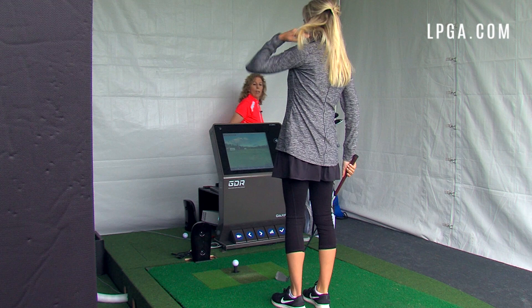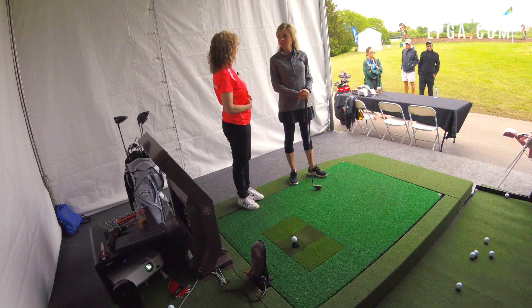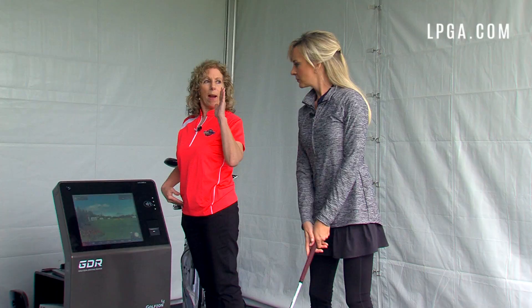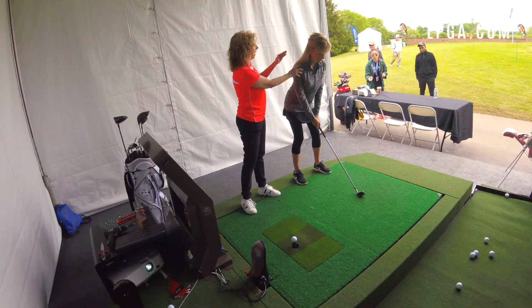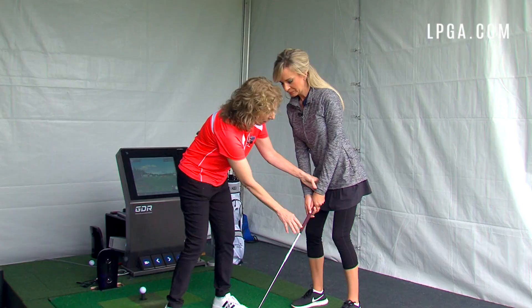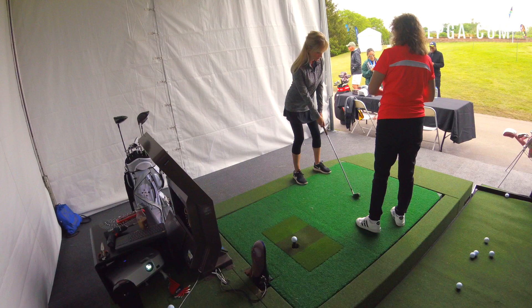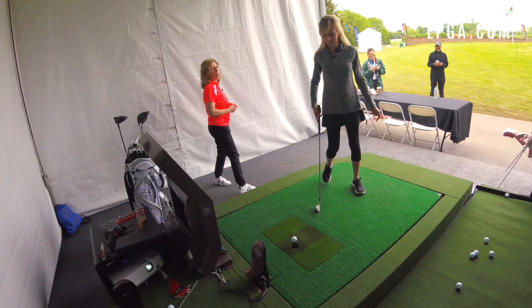Robin observes a couple of things about my setup. For irons, we should bow from the hips so that the spine is at about a two o'clock angle, with a slight flex in the knees. My posture was a little too upright. Ball position for irons should be slightly forward of center, with the handle of the club leaning a little toward the target side. She noticed my ball position was a bit too far forward, which affects creating a good bottom of the arc and striking down on the ball.